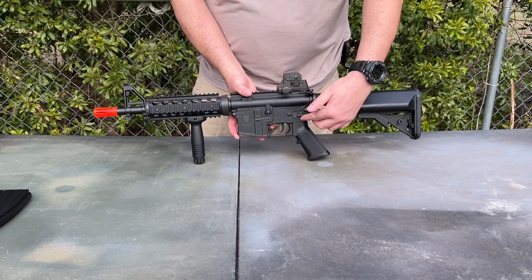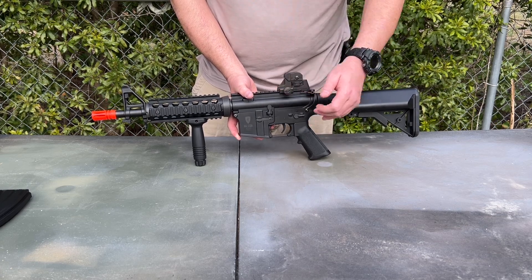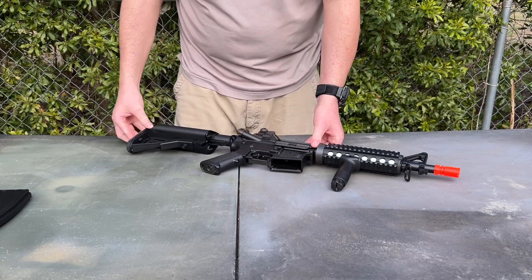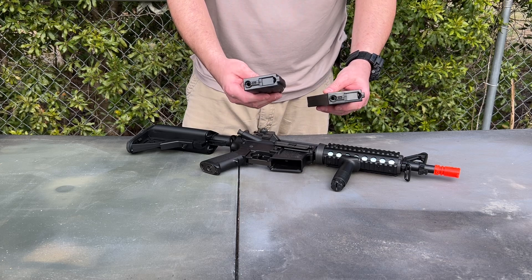On this side you have your fire selector switch: safe, semi, and full auto, as well as a non-functioning bolt catch. Also included are the 300-round high-cap magazines — some versions of this kit include one magazine, some include two.